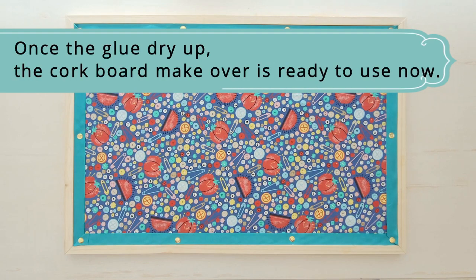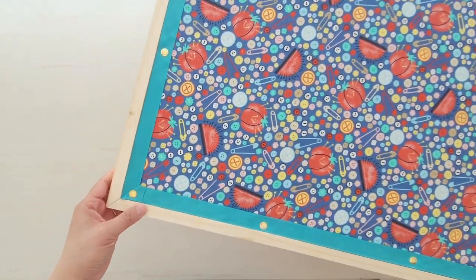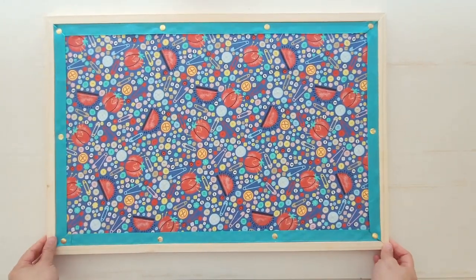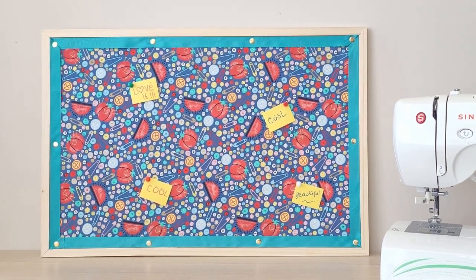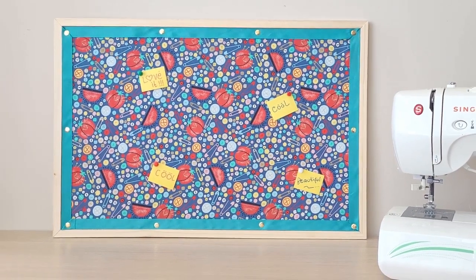The fabric-covered cork board is ready to use now. You can hang this pin board on the wall like a picture frame, or keep it standing by the desk against the wall. You can also use thumbtacks or pushpins to post a reminder or notes. See you again on the next project, and happy crafting!